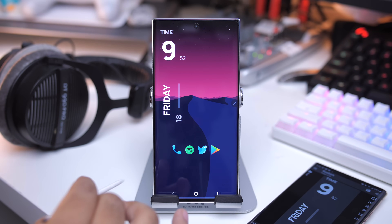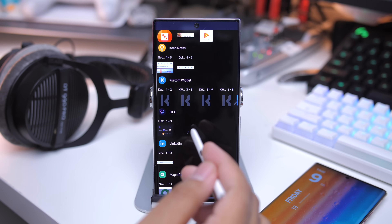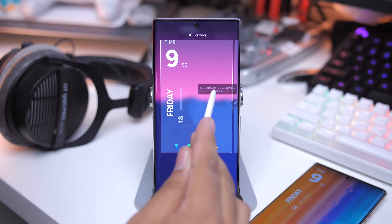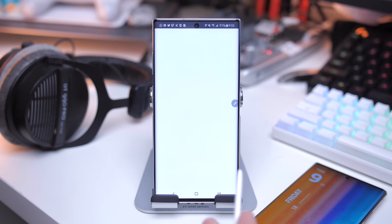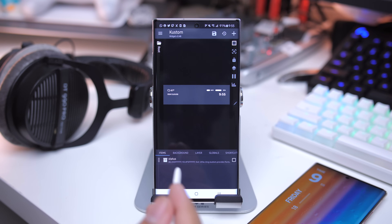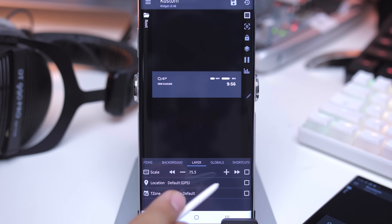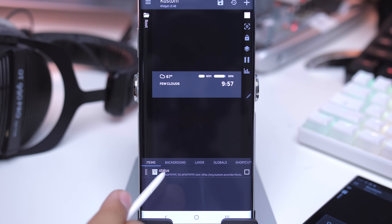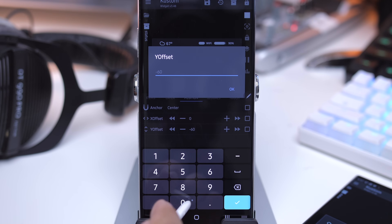That widget looks really nice, especially on larger displays. Let's get into the next widget, which goes in the dock. Add a new widget, go to KWGT, make it really small, drag it down to the dock — you can put widgets in the dock, which is awesome. Extend it out to the right size. Click on it, go to Flow, then scroll down to Flow 17. For the layer, I have it at 104. That's the scale size. Go back to items, go to position — it's at zero and zero.